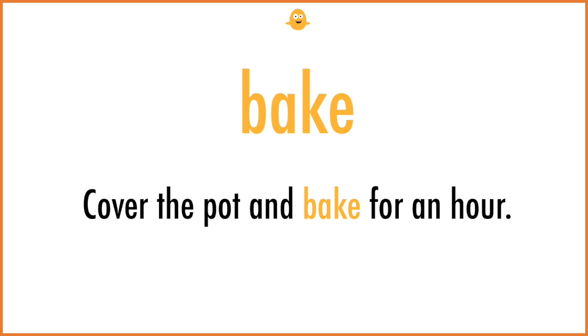Bake. Cover the pot and bake for an hour.